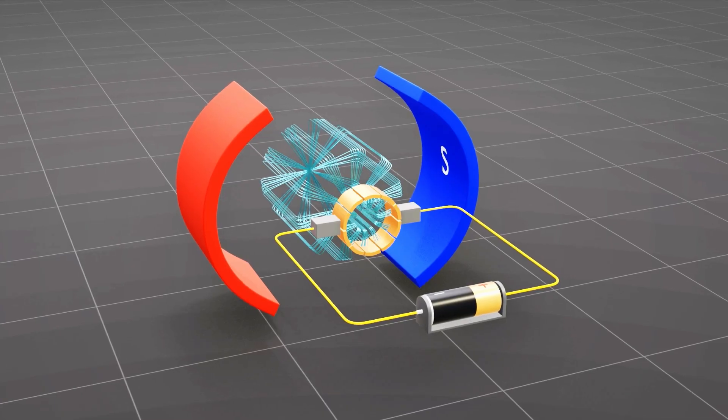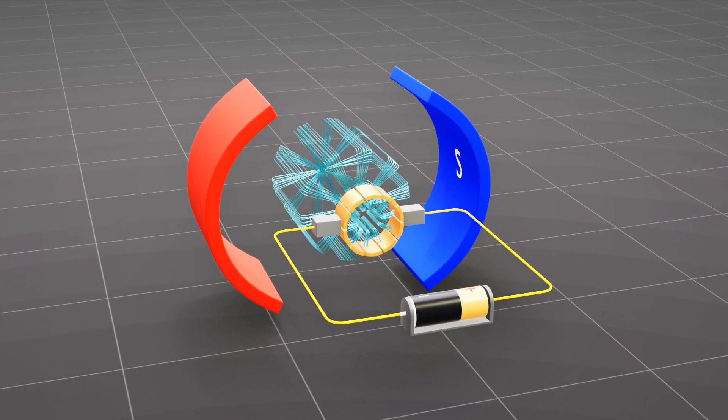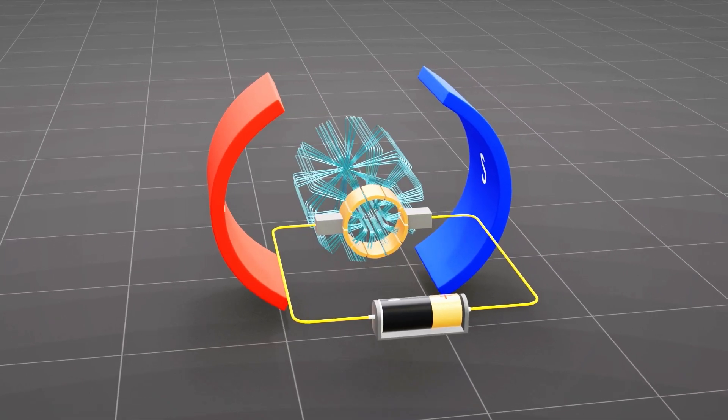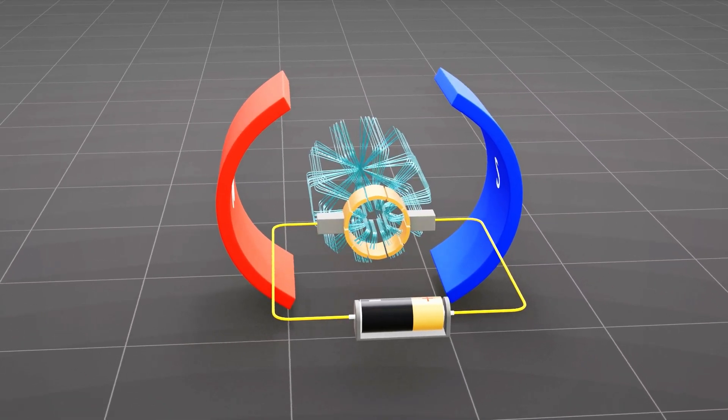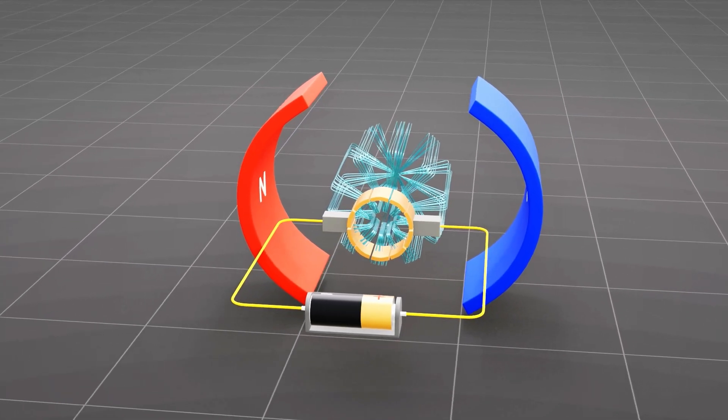DC electric motors operate by harnessing the interaction between electrical currents and magnetic fields to produce mechanical motion. By understanding the inner workings of DC electric motors, we gain a deeper appreciation for their role in driving technological advancements.